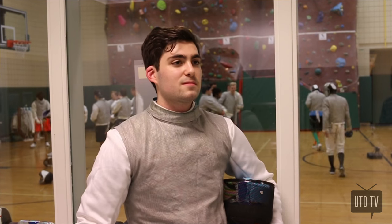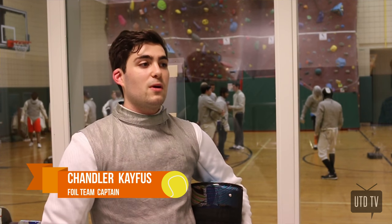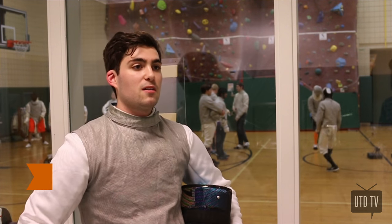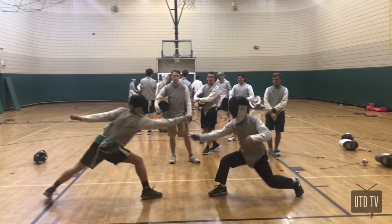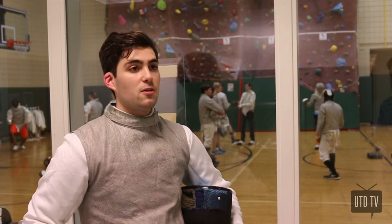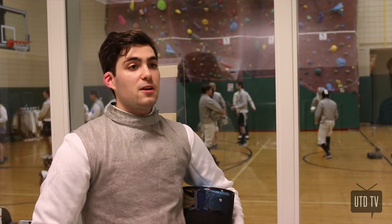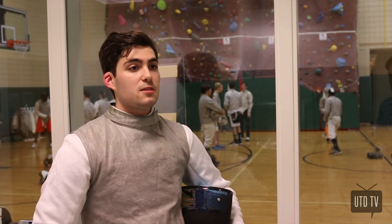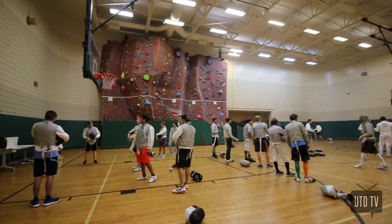All of this comes together in the final type of fencing: foil. Foil is a weapon where you score by touching anywhere on the lame, as you can see on the outfit. Because the target area is small and you can only score with the point of the weapon, it's a very fast-paced and very strategic weapon. You have to think about how you're going to trick your opponent.